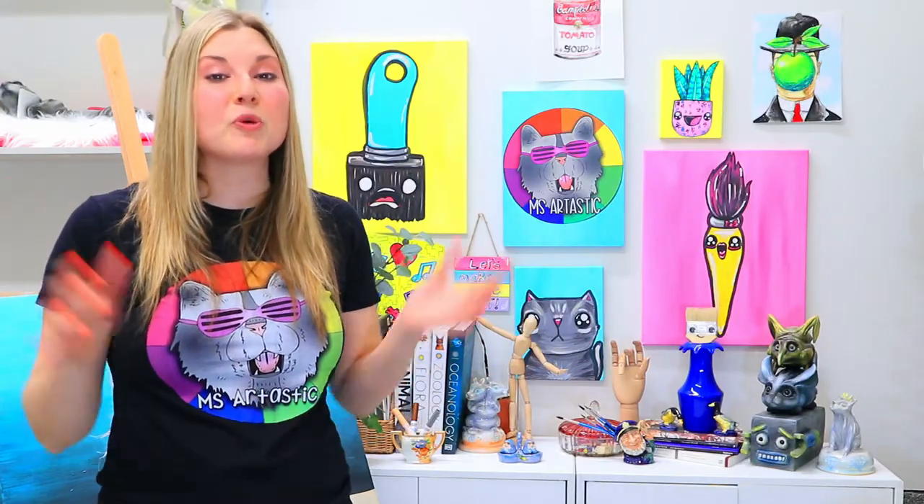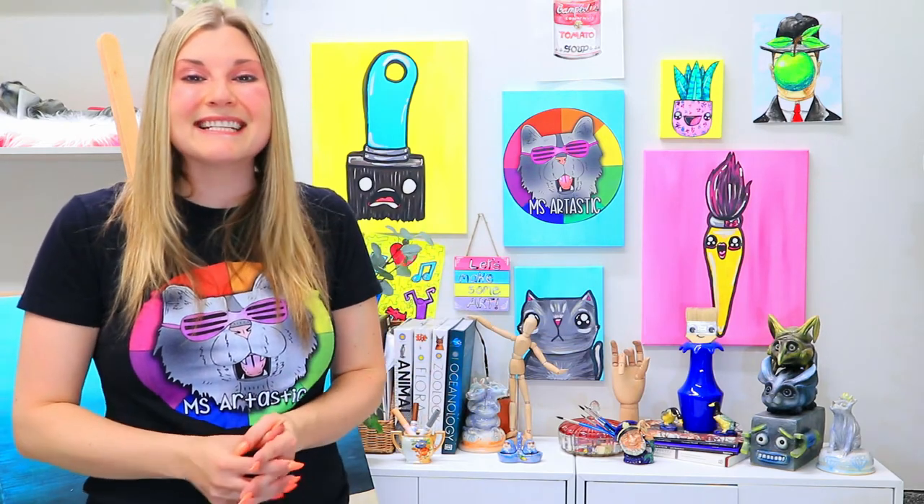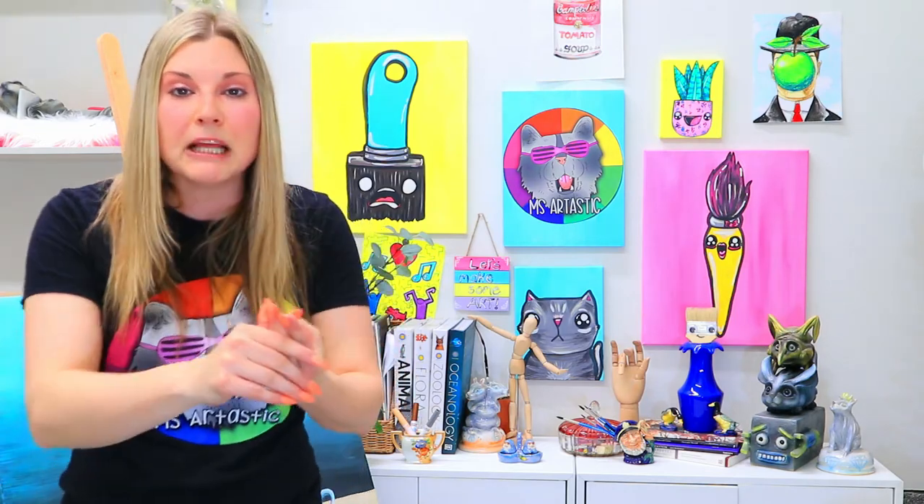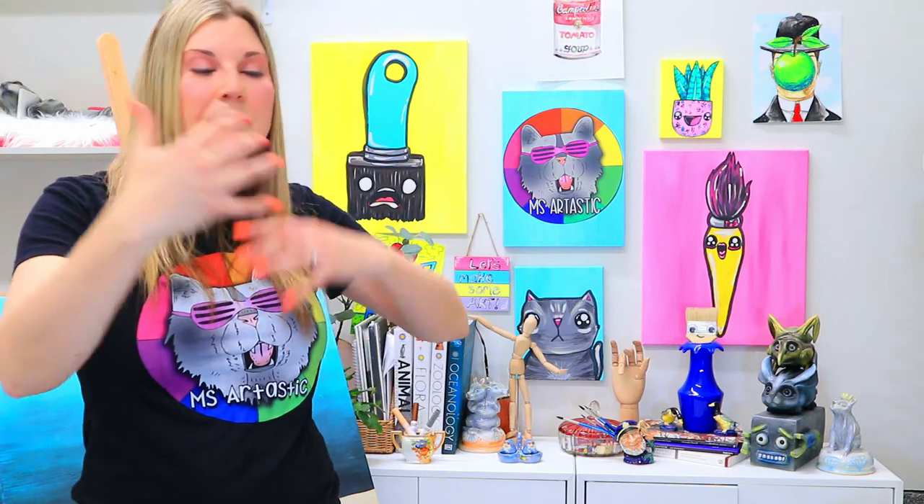I hope you enjoyed making this art lesson with me. Remember, the Arttastic Kids membership is open — it's grand opening! It's my online streaming art lesson platform where I'm going to provide you with a huge art resource library of art lessons to choose from, with five new art lessons being added every single month. That way you can expand your creative thinking, your critical thinking skills, develop new art making techniques, and become a growing artist at home.